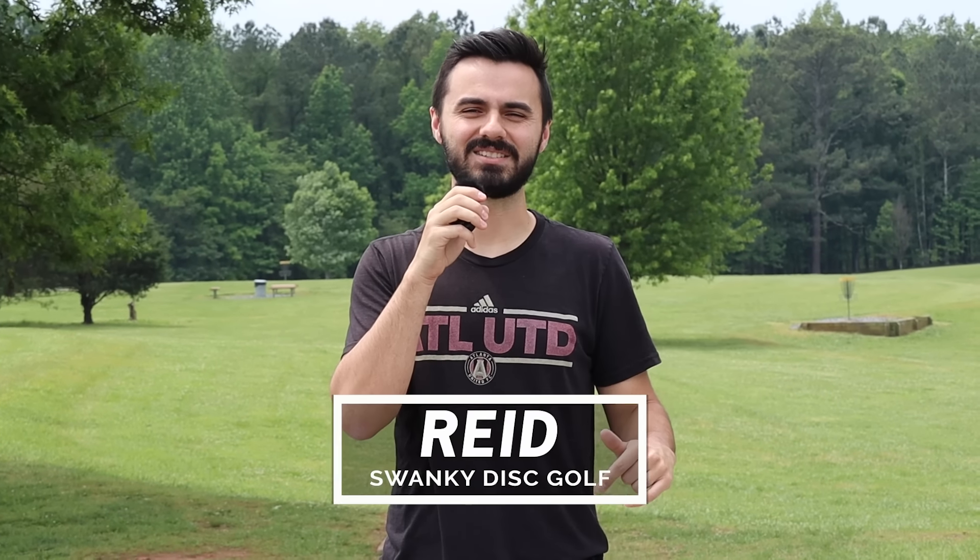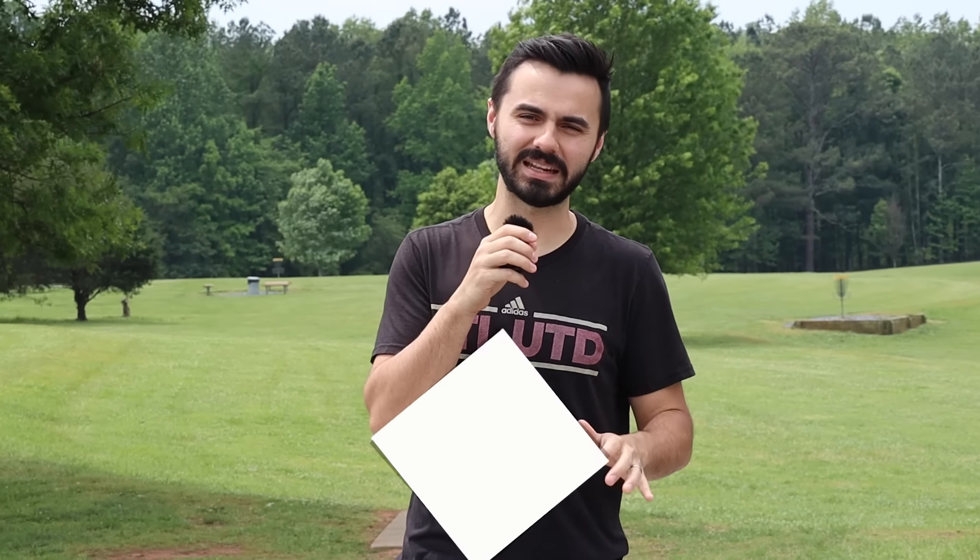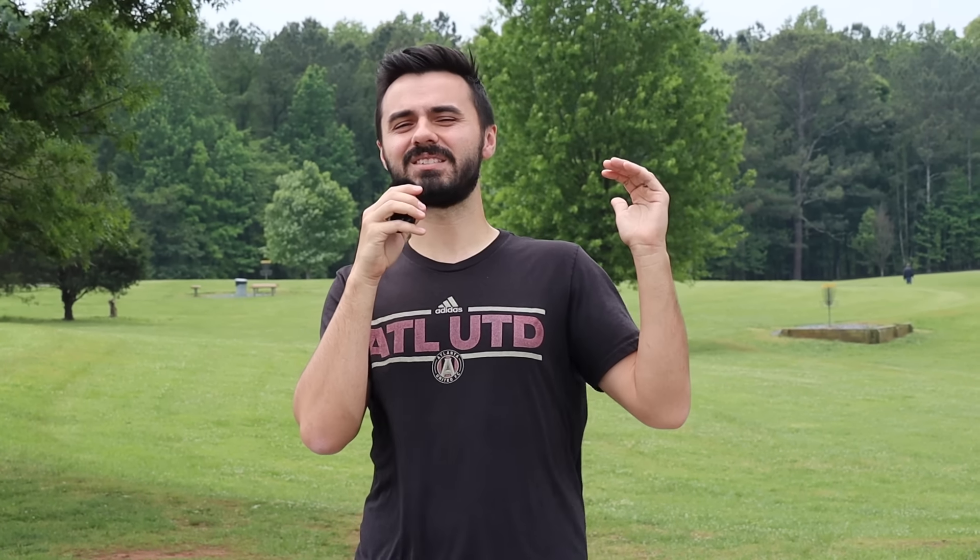Welcome back to Swanky Disc Golf. Today we're going to be talking about the top five underrated discs for amateur disc golfers. These are discs that have been around for a while — people have probably thrown them a lot — but maybe they're not as popular as other molds being talked about, or they've been forgotten or overshadowed by more popular molds. We're going to shine a light on them and see if you might be missing a slot in your bag.